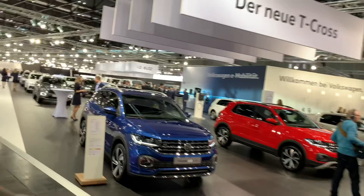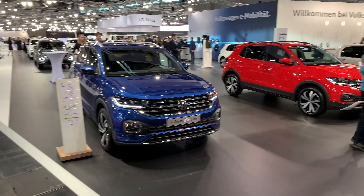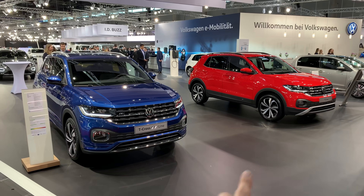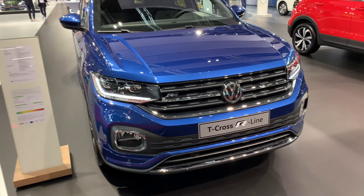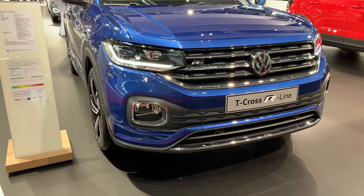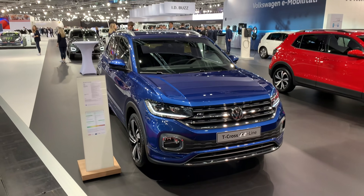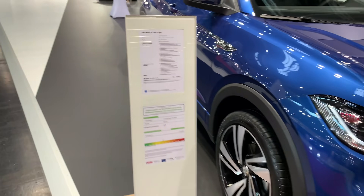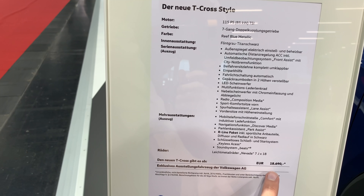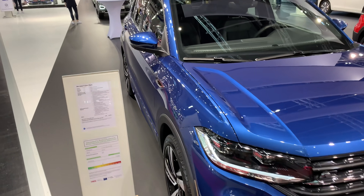Welcome to a new review. Let's jump immediately to the Volkswagen T-Cross — this is the R-line version, next to it is the regular version. The car looks tall in pictures but it's actually a kind of small SUV, boxy looking, which kind of reminds me of Japanese cars. The price is 18,000 euros.